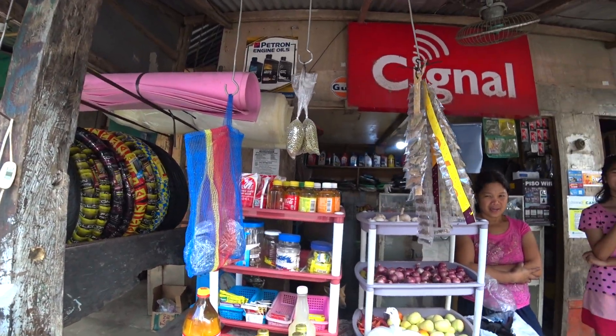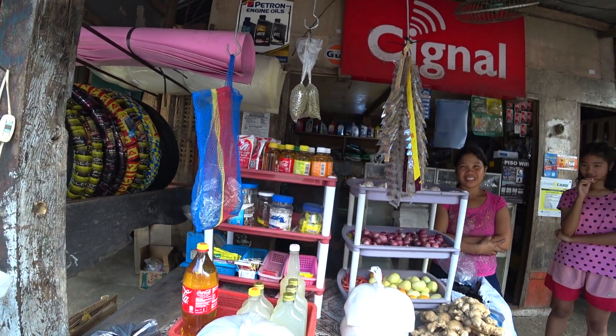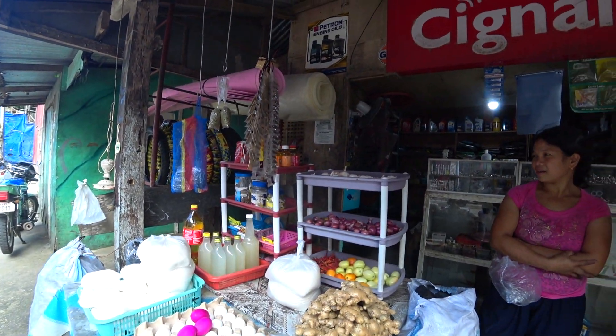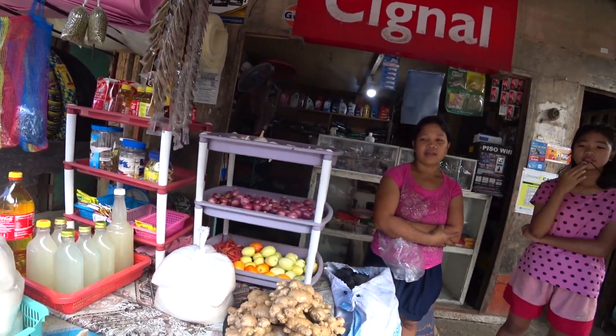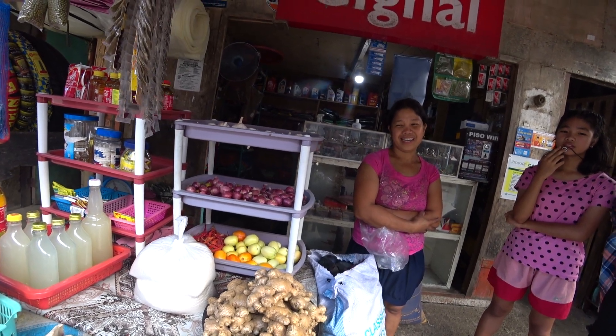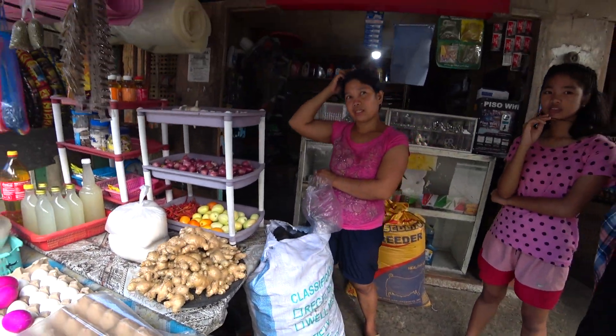And this one here — coconut. I know salt. And this one, duck or chicken? Chicken eggs, same size. Okay, thank you. How much are they? 17. Okay, that's pretty good.